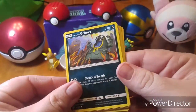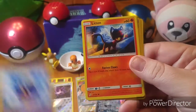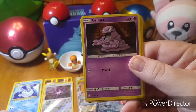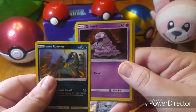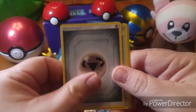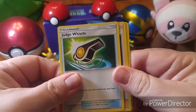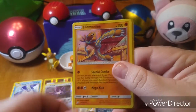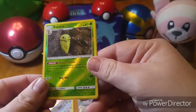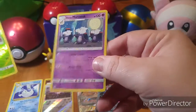We have a Grimer — disgusting looking artwork — a Cosmog, a Litten, another Grimer. We got both Grimers: a regular Grimer and an Alolan Grimer. Exeggcute, Metal Energy — or Steel Energy, depending on which you prefer — Judge Whistle, Nanu, Hitmonlee, Reverse Holo Kakuna, and our rare is an Alolan Marowak. I don't have this one yet, so that's nice.